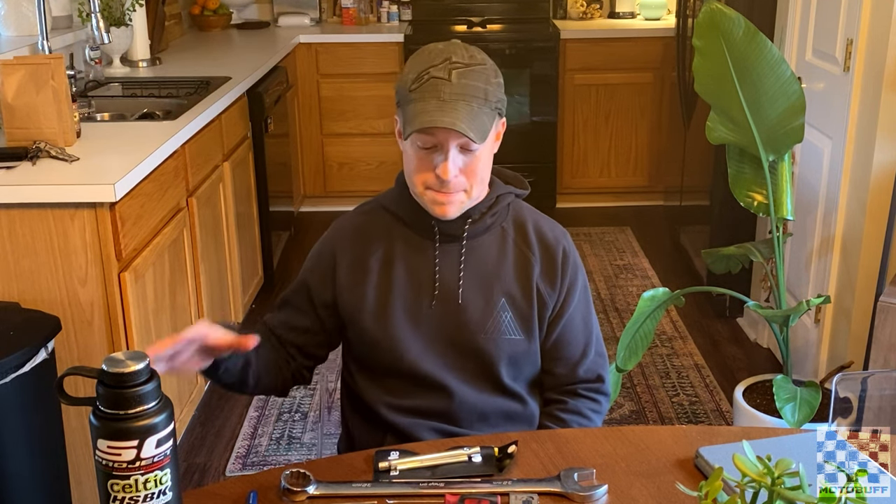I'm going to be filming inside today. It's about 30 degrees outside and I don't feel like doing this in the garage. So it's a lot more comfortable for me to sit here and have all the stuff laid out on a table where it's nice and warm. However, there is a dog barking next door — the dog barks literally all day every day, but at least they bring them in at night. So we got that out of the way, now let's talk about the theory of motorcycle suspension.